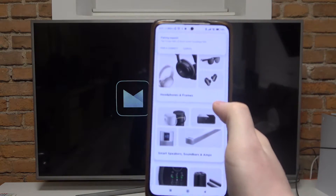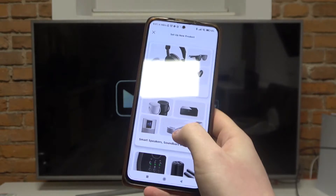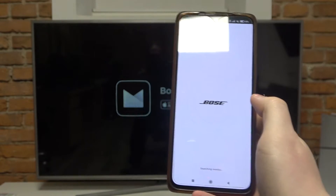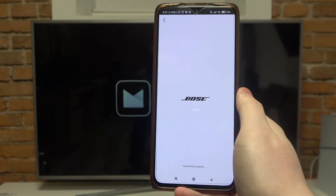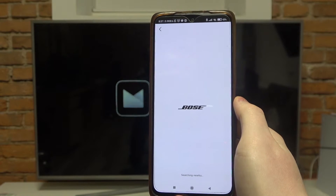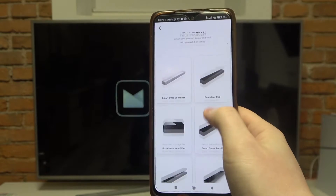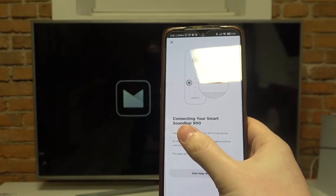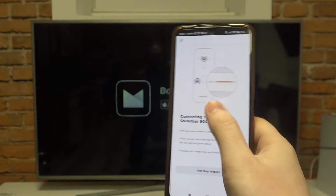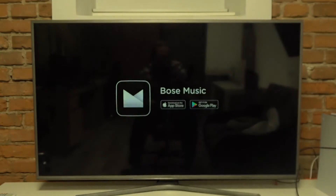Here I have it open. Select 'Smart Speakers, Soundbars and Amps' right here, and now it should start searching for our soundbar. Scroll down and select the Soundbar 900. It says we need to press those two buttons at the same time while pointing at our soundbar with the remote.